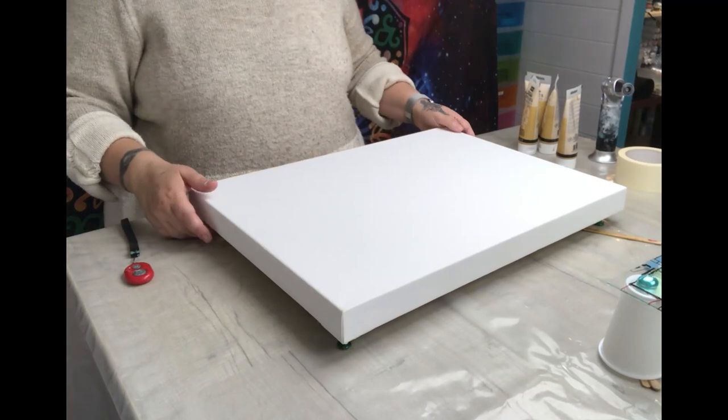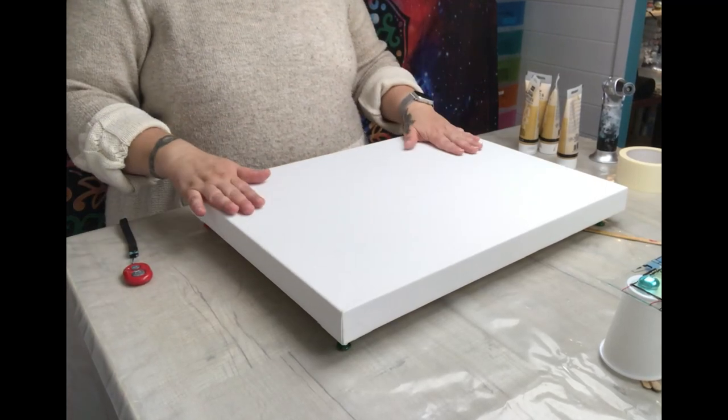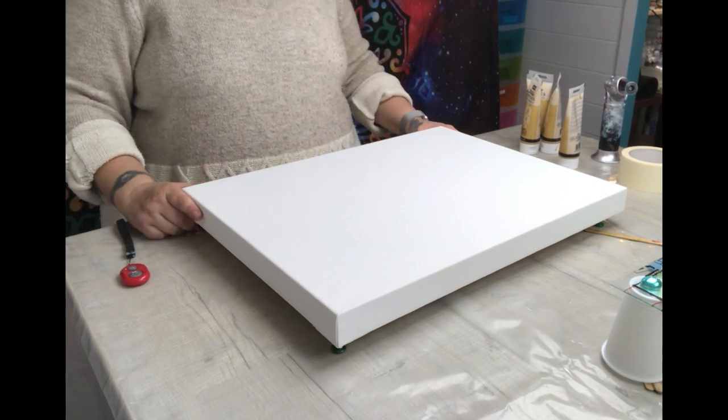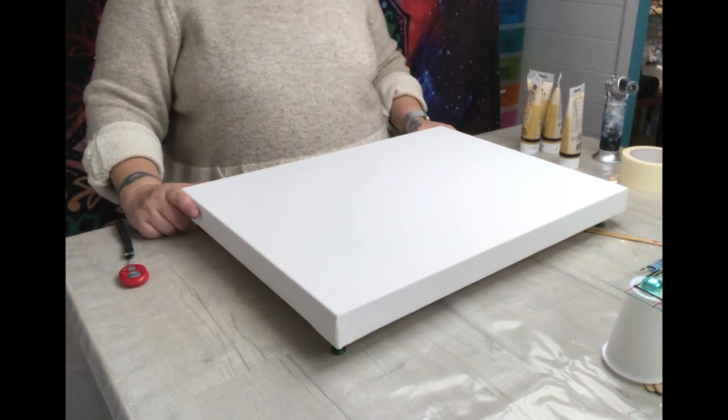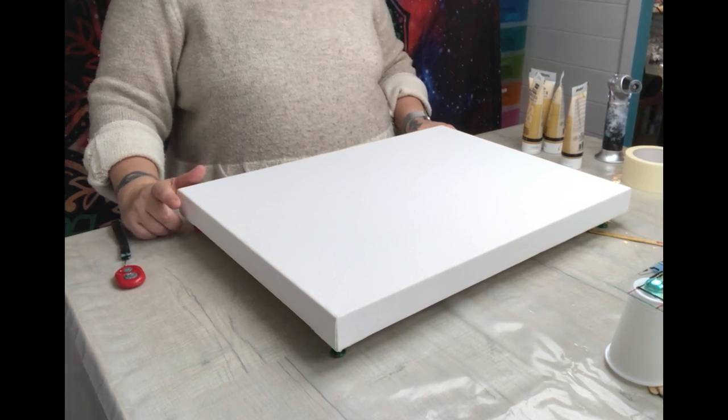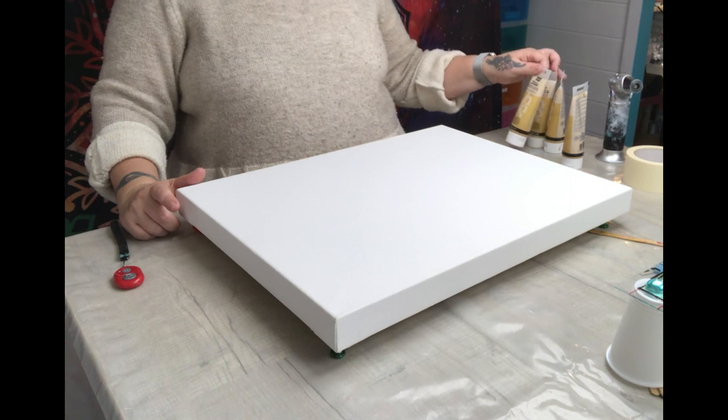Hello everyone, welcome back to Delta's Creations. Today I'm going to do an abstract painting — not a pour, just an abstract painting — and I'm only using three colors: gold, white, and black. I am going to use Pebio Studio Acrylics.